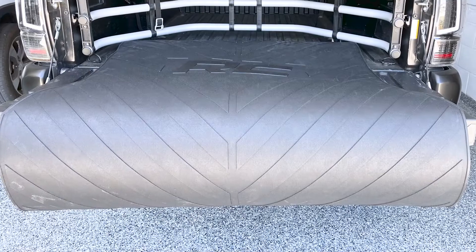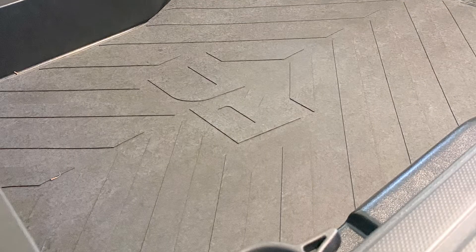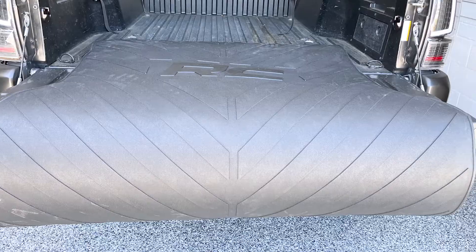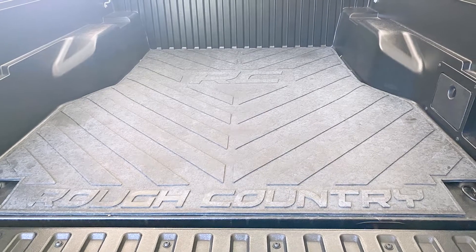This is made from a nearly indestructible material. It's three-eighths of an inch thick, and Rough Country claims that it provides up to 50% more protection than other bed mats. That's made possible by the contoured rubber for a perfect fit around the wheel wells and the hooks in the back, so you still get access to everything you need. It's also more than thick enough to protect against scrapes, scratches, or even punctures.